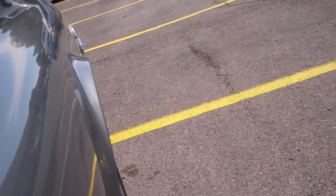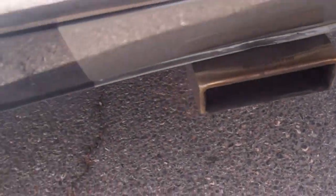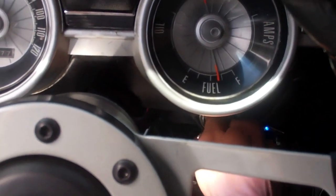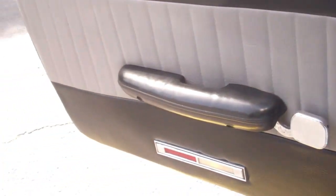I'll let you hear what it sounds like. Sounds really good. I think that's Magnaflow — Silverline exhaust tips. So I'll turn it on and turn it off for you again. It starts right up. You can see the RPMs.